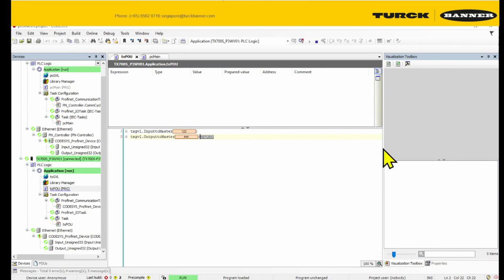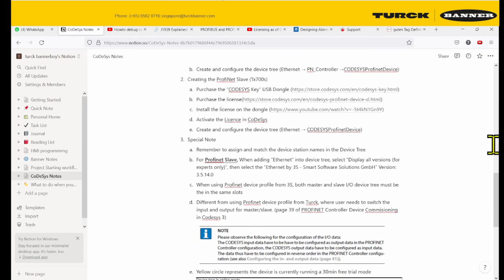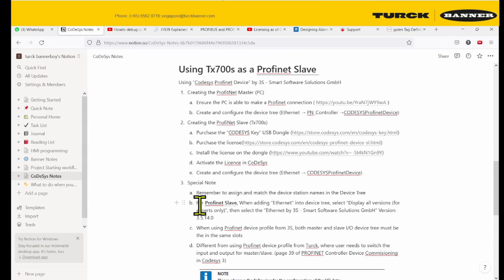That's about all for the tutorial. You can see that the master and the slave are communicating through the input and the output. In summary, just follow the steps laid out. Take note: make sure the name is the same, the IP is the same, and when using the ethernet, remember to use the ethernet by 3S software. That's about all — have a good day.